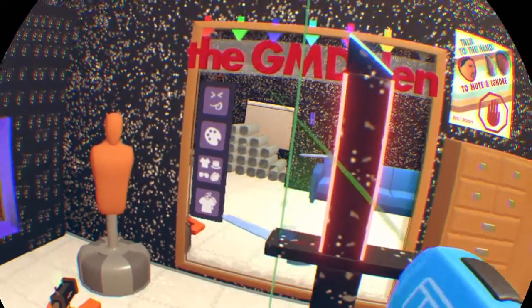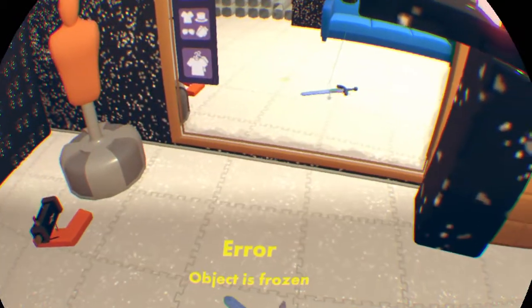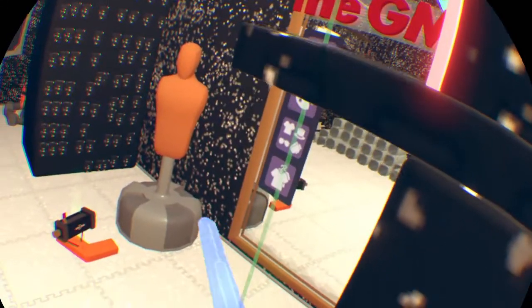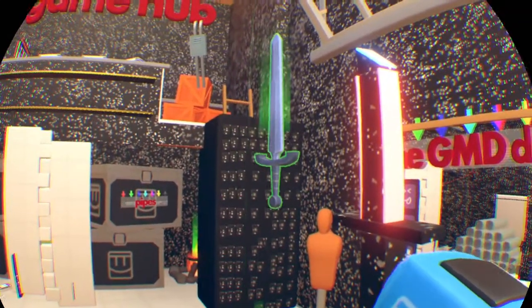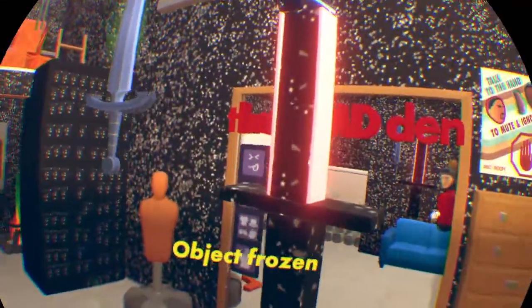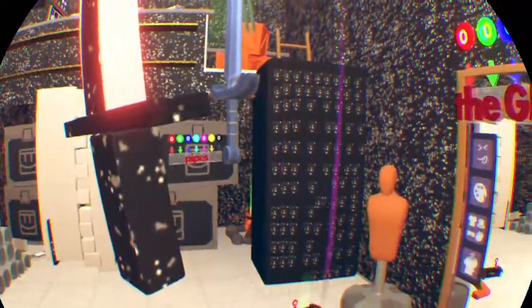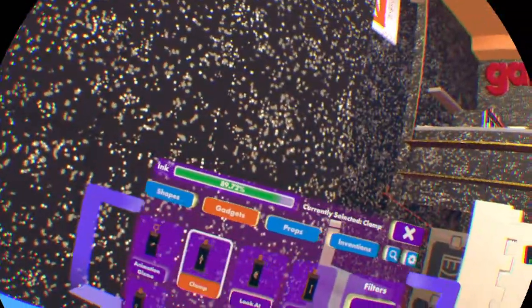Bring it up. Basically, same as the gun. Bring it up. If you select anything else, the object you just selected will fall unless you freeze it. Sometimes it might break like this. Put it in. Make sure this is a decoration, not environment. Go to gadgets, gizmos, clamp.